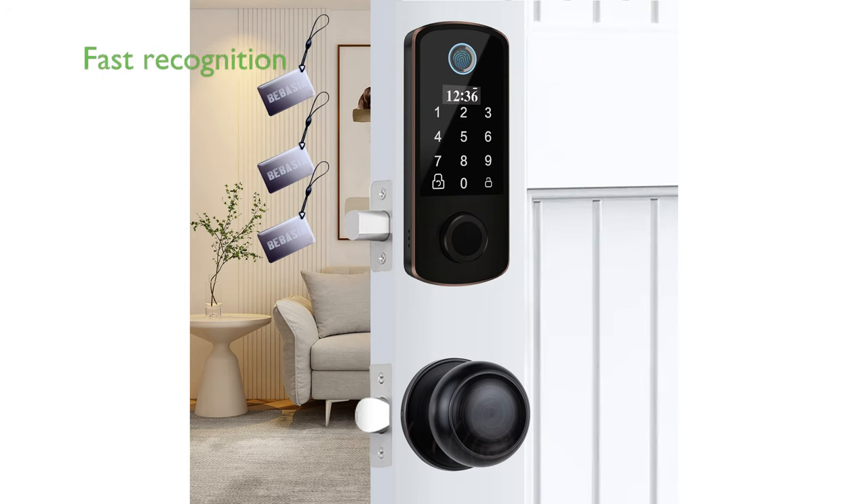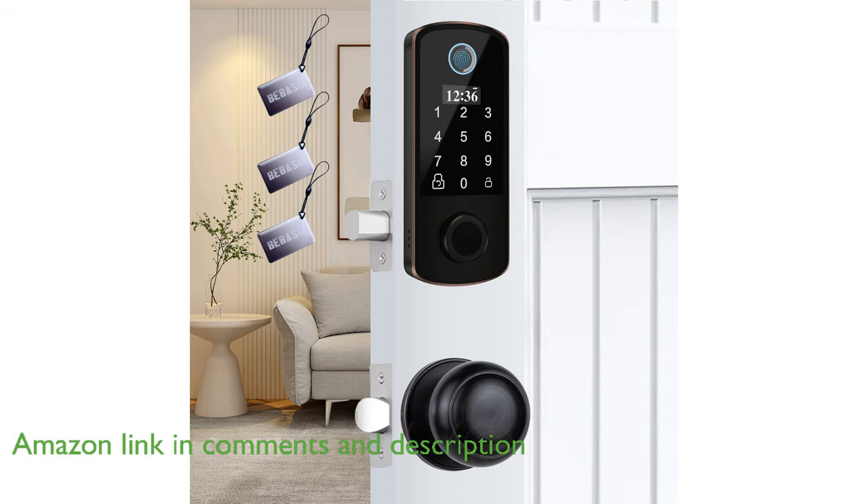The Bebasia Smart Door Lock BEB300 offers a highly sensitive fingerprint sensor that recognizes your fingerprint in a mere 0.3 seconds, making access both quick and secure.